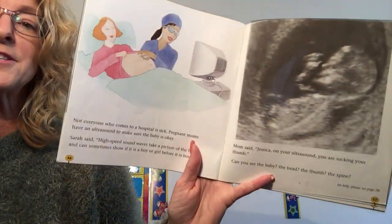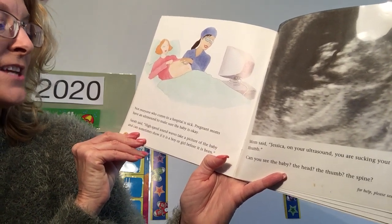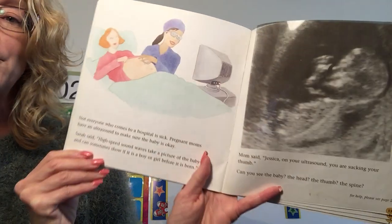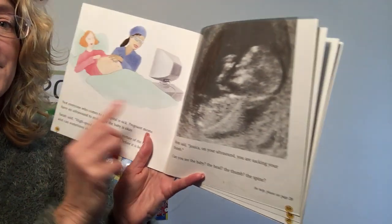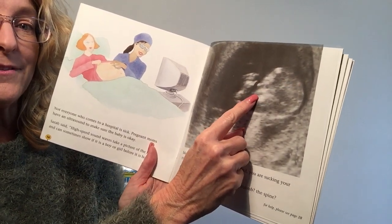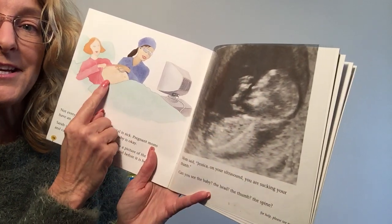Not everyone who comes to the hospital is sick. Pregnant moms have an ultrasound to make sure the baby is okay. Sarah said high-speed sound waves take a picture of the baby and can sometimes show if it's a boy or a girl before it's born. Look at the picture of this baby — see the head, the little nose, the eye, the mouth, the arm, the hand, the fingers, and the thumb? That's inside the mommy's tummy.